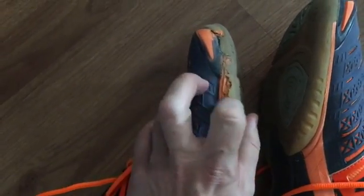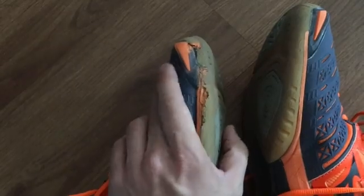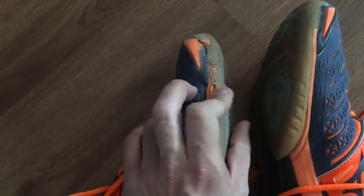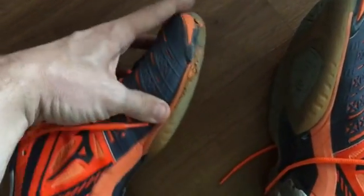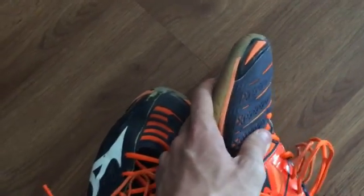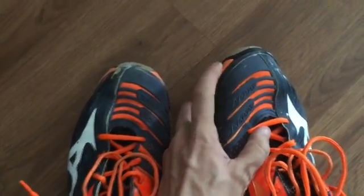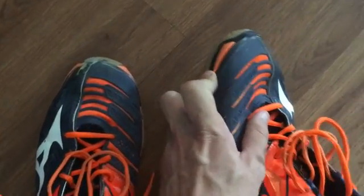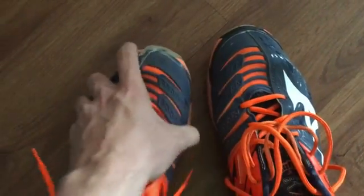That being said, it's not a huge deal. My sole is still attached to my shoe — it's fine. If the sole comes off a bit, don't be shy to use some super glue to stick it back down. That is the one drawback: there's a weak area in the front made out of some pretty weak plastic or rubber that wears away fairly quickly.